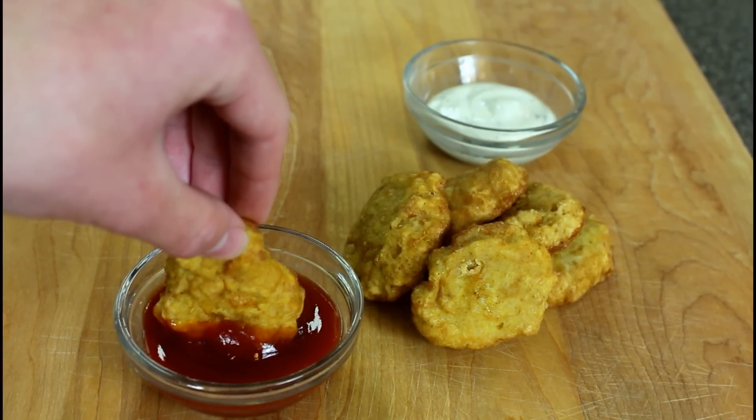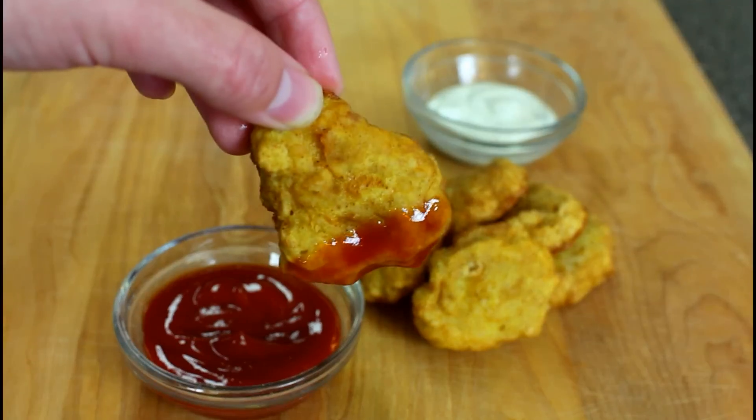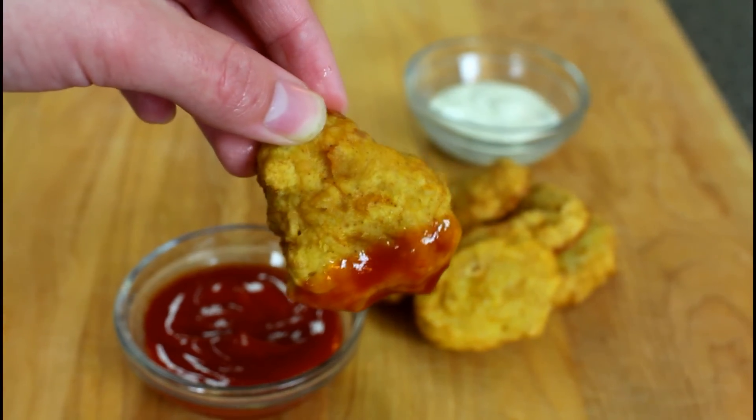Serve them with any dipping sauce you like and they'll be delicious. So that was my homemade chicken McNugget recipe. If you guys like these restaurant remake videos, be sure to give this video a thumbs up and leave a comment down below. I'll see you in my next video.